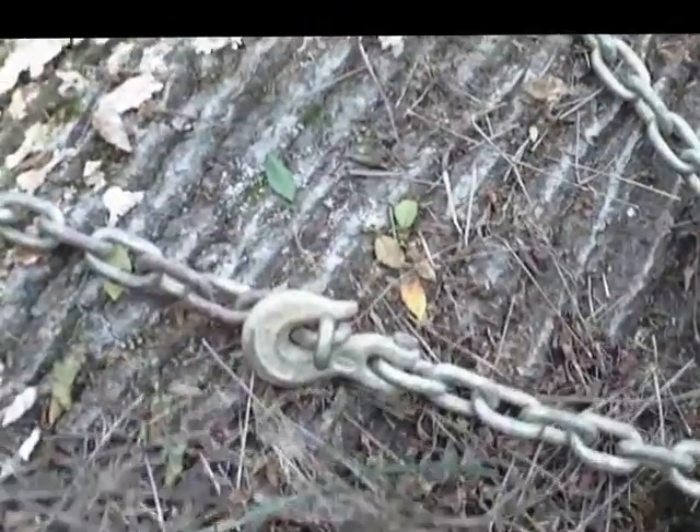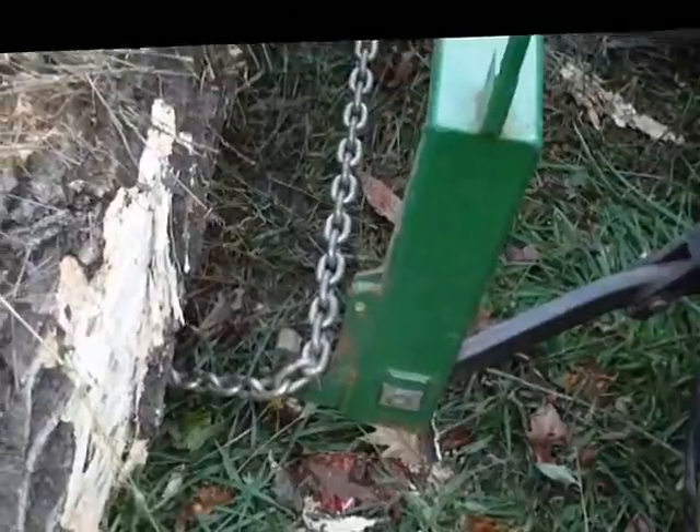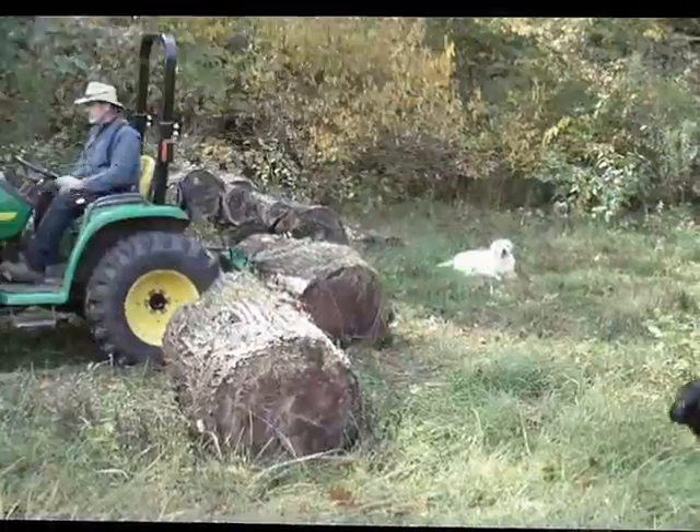Okay, so I've hooked it and you can see it's not up tight. What I have to do is maneuver the tractor around a little bit and I'll draw that chain gradually tighter. I'll do that now.